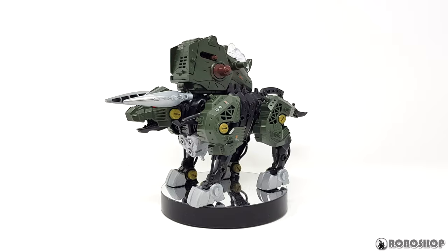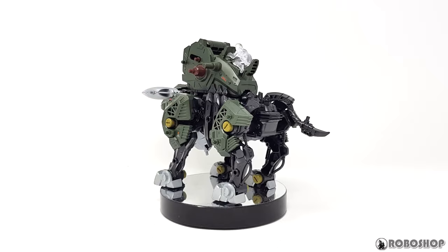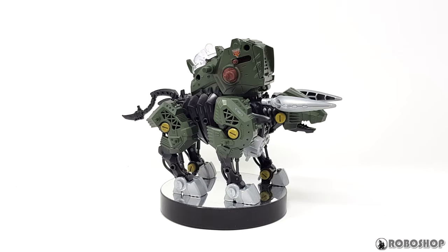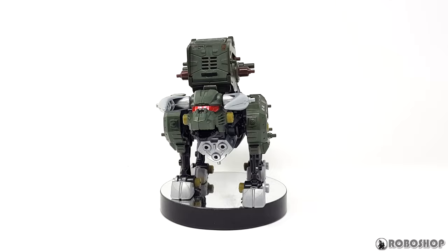Hey guys, this is my review of the new Zoids Wild Cannonball. Zoids Wild is going in a new direction with the new Zero anime and models that look a bit more mechanical and actually have guns now. The Cannonball is really the first of these new models. There's also the Beast Liger, which we'll get to soon, but I thought this one was more interesting, so I wanted to check it out first.